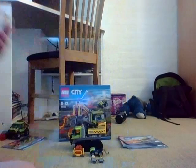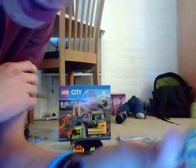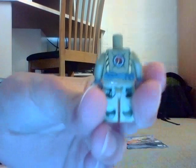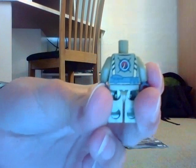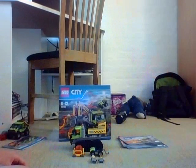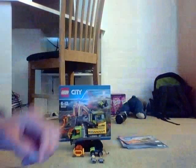Let's take a look at the minifigures. Here's this guy — this is a new face, I believe. It's pretty cool. And she has a white construction hat.